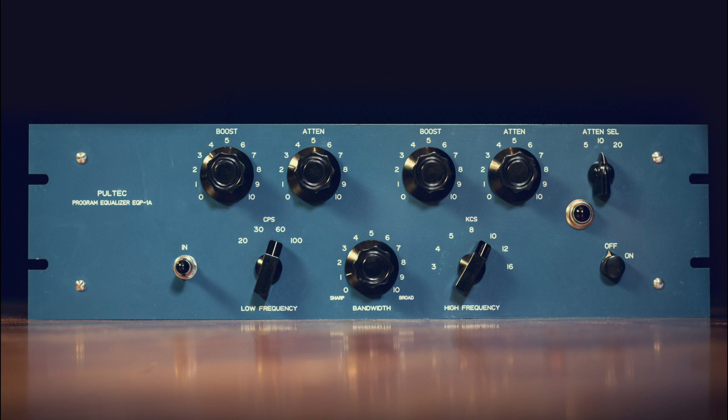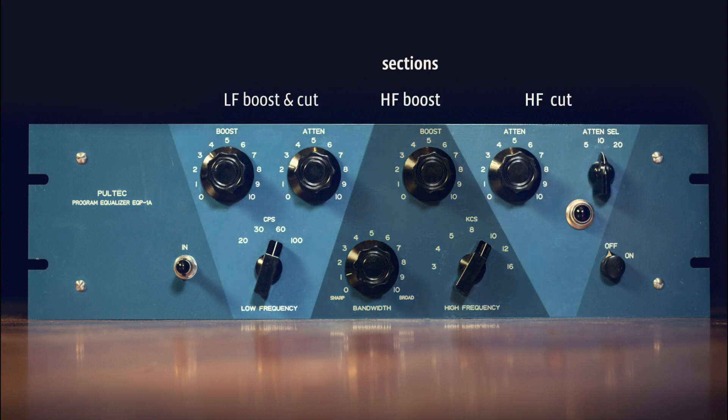If we take a look at the front, it might seem a little confusing at first which knobs belong together. But if I bring in this overlay, it becomes pretty clear. In the left section we have boost and attenuate for the selected low frequency. You can boost and cut at the exact same frequency, which produces a really interesting effect. In the middle we have the high frequency boost section, ranging from 3kHz up to 16kHz peak, with a dedicated bandwidth control to manipulate the Q factor — how broad or sharp the curve actually is.